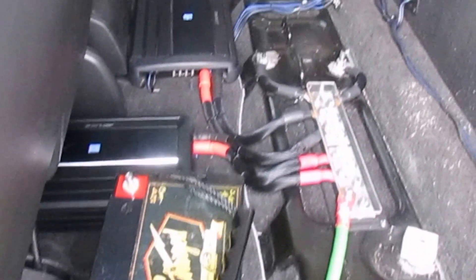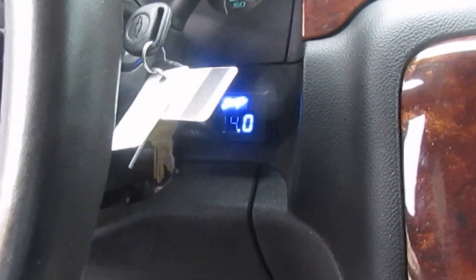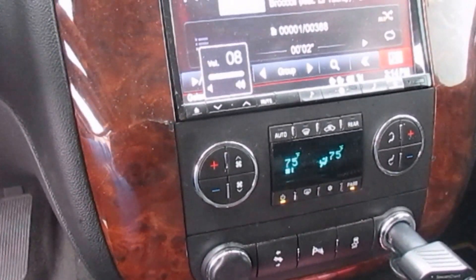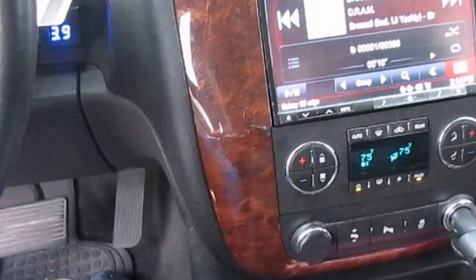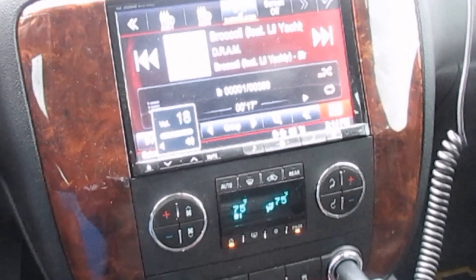I got some upgrading to do today which I'm gonna post in a different video. Let's do a quick demo. Up here I got the Alpine 8-inch. Got the Stinger voltmeter — you can see I'm running at 14 volts, it fluctuates a bit. Got the control kicks.